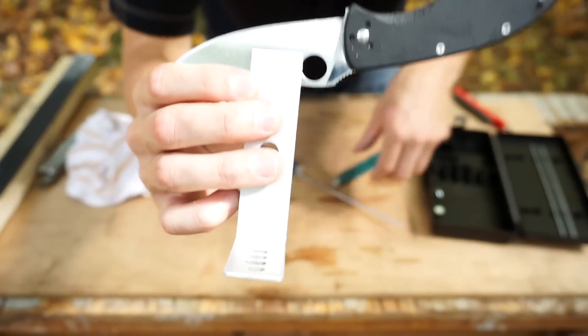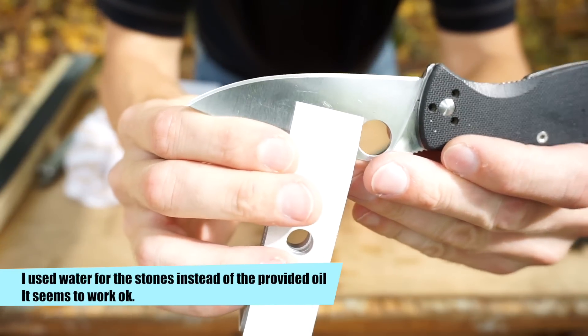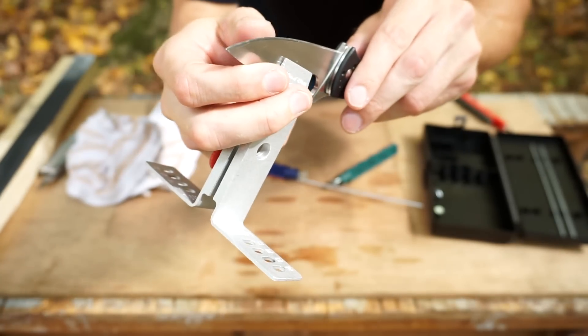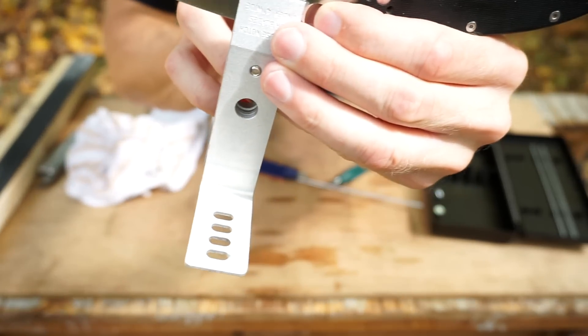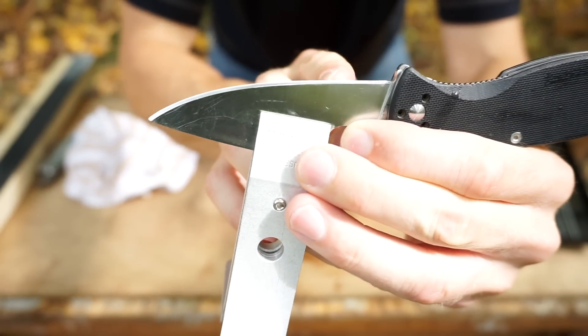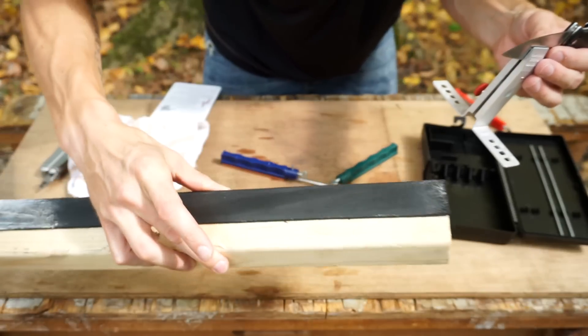I just finished up here on the 600 grit stone, and this is what our edge is looking like. I'm going to go ahead and strop this because we have a burr formed. It's laying over on one side — I can feel it with my finger. There are actually little pieces of wire coming off the edge, so we're going to have to remove that with a strop. We'll go ahead and strop on the DIY strop.